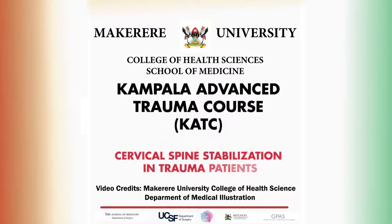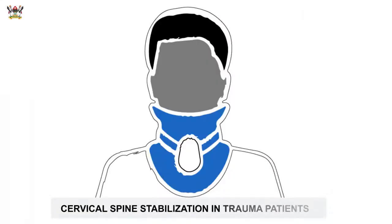In this video, we are going to demonstrate cervical spine stabilization among trauma patients. It is important to assume for all trauma patients initially that they could have some sort of cervical spine injury. Maintaining their cervical spine stabilized is a very important aspect of trauma management.